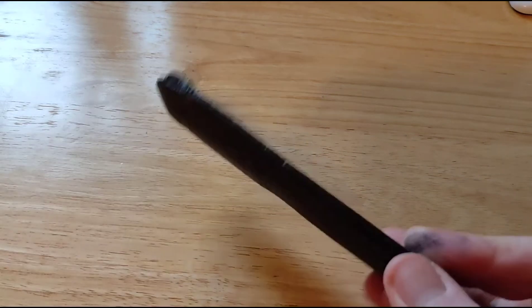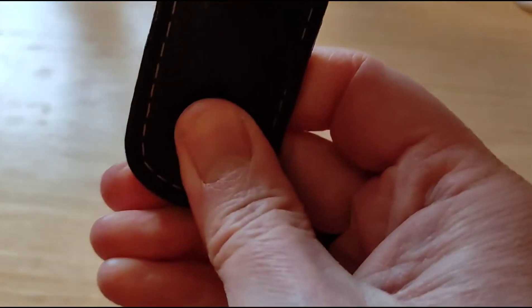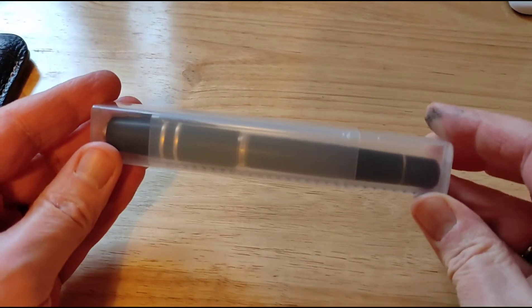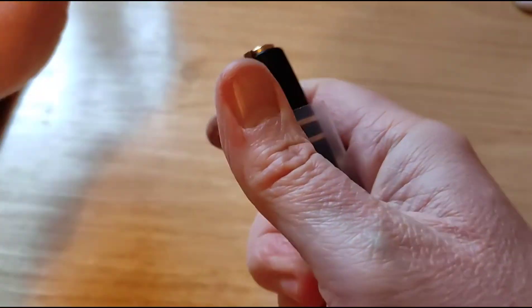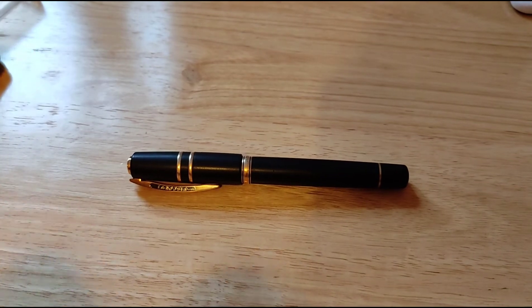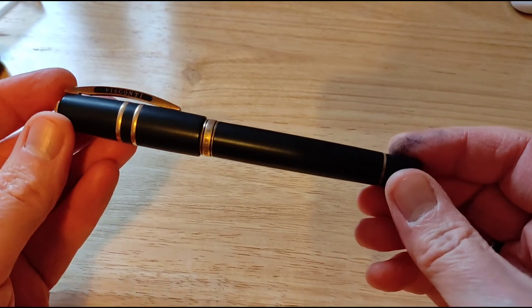Right, here we go — grail pen time. I'm not going to show you the packaging because it's got everybody's address on. But here we go. The seller did kindly throw in an ink sample and also a leather pen cosy, which I'd probably not use with this particular pen. So what is the pen? The grail pen? Well, here we go. You may already recognise it through this packaging. And it was packaged more securely than this — I have taken away some of the bubble wrap. Have a look at the pen. There we have it. My grail pen. If you don't know what it is, it is a Visconti Homo Sapiens Bronze Age.